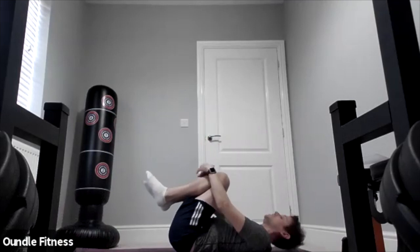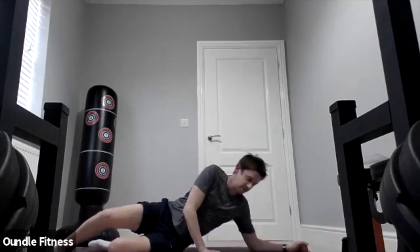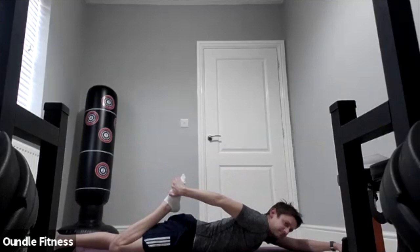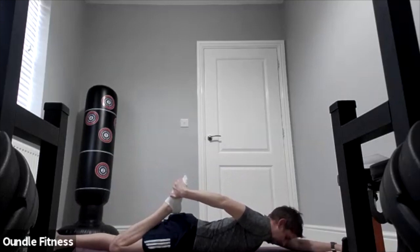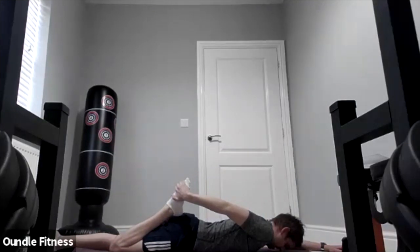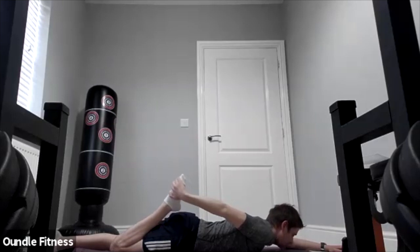Good — relax that one. Let's now stretch the quads. First we're going to do a lying-down quad stretch — you can lie on your side if that's more comfortable. Grab your foot and pull it back; we're going to hold this for 30 seconds. Focus on digging those hips towards the ground — you can use a resistance band for this stretch. Hold for another 10 seconds. Three, two, one — switch sides.